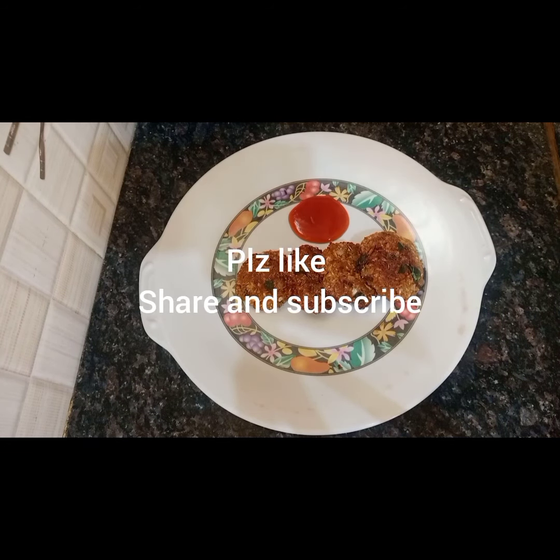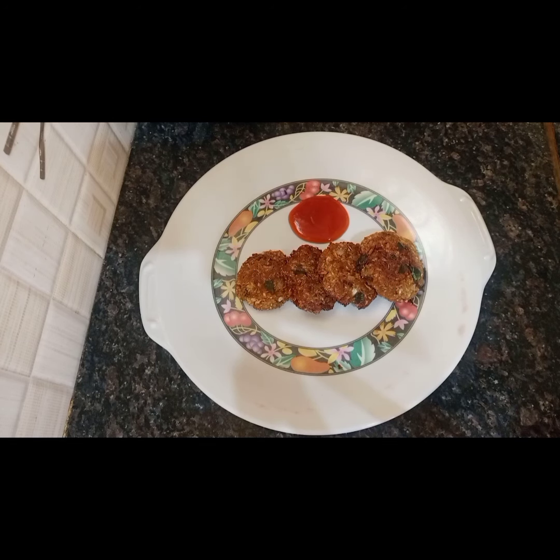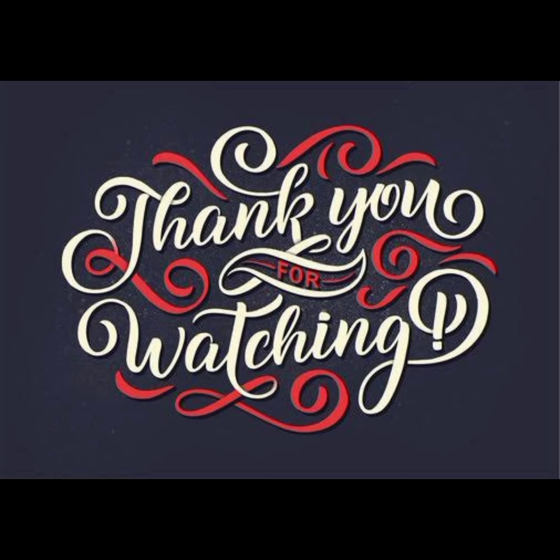If you enjoyed this video, please like and share. Subscribe to our channel and click the bell icon. Thank you.